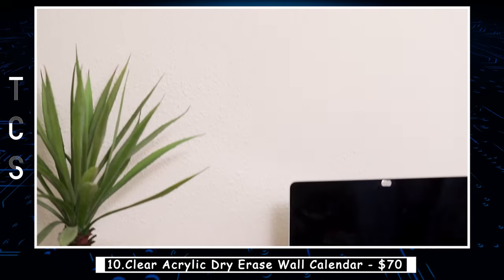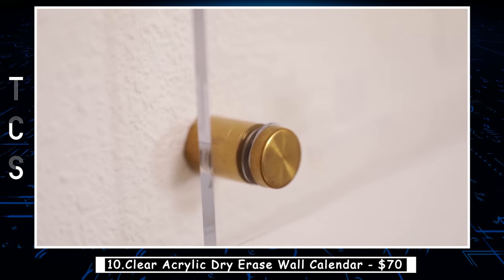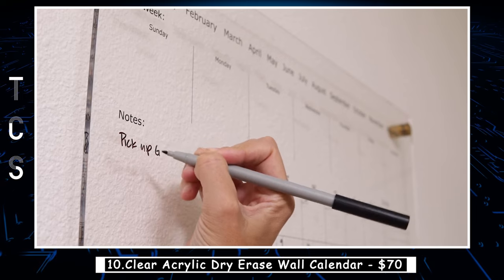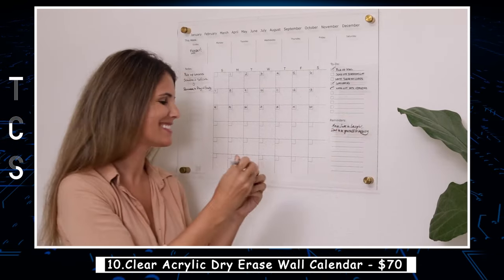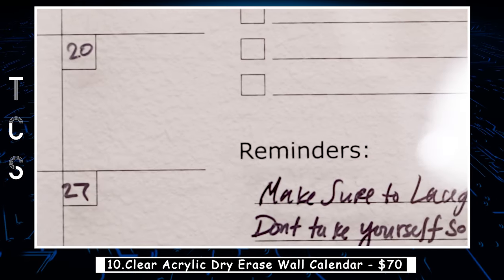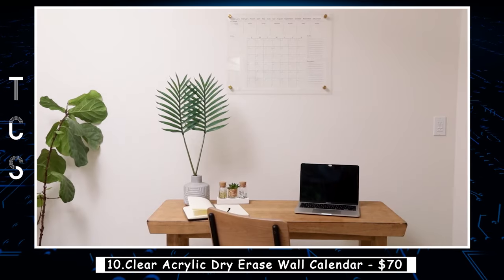The large monthly calendar gives you plenty of room to write down everything you need to do, while the weekly planner section lets you see what's coming up in the next week. The notes, to-dos, and reminder sections complete the design while adding extra organization and functionality to this great dry-erase board planner. With a chic design, it can also double as home decor — hang something in your house that not only catches somebody's attention but is also useful.